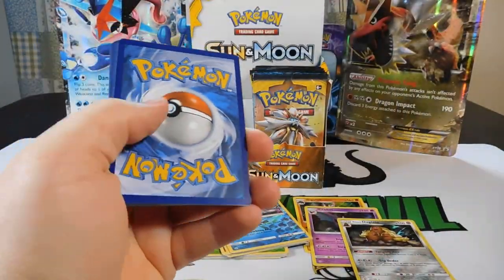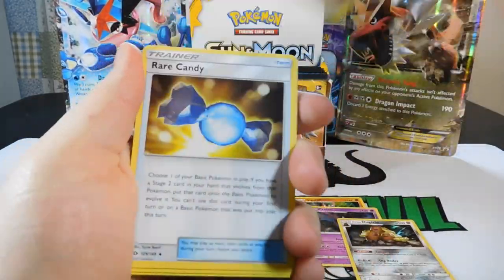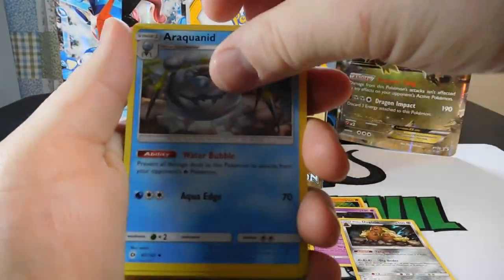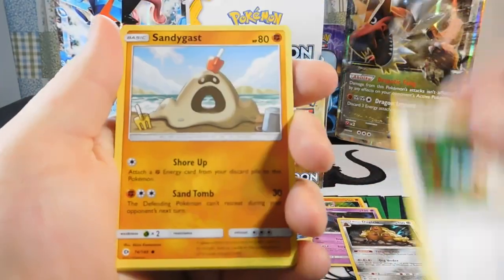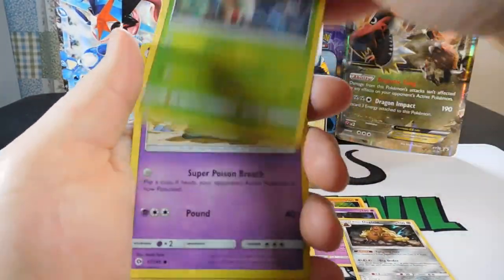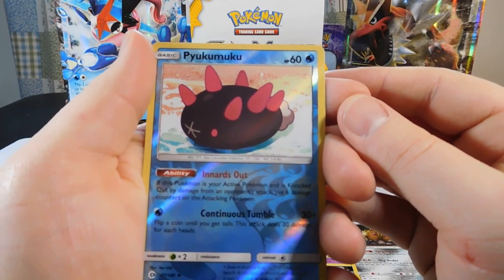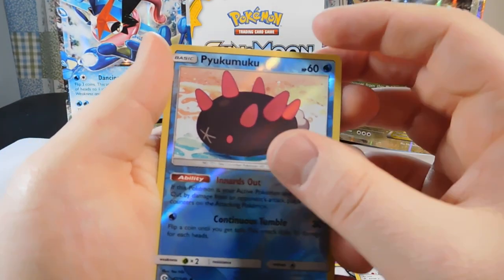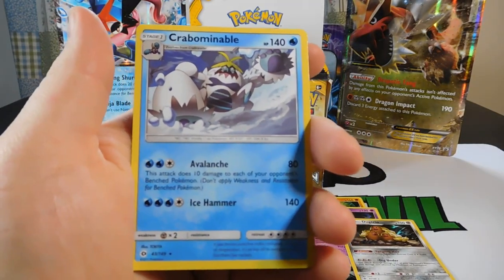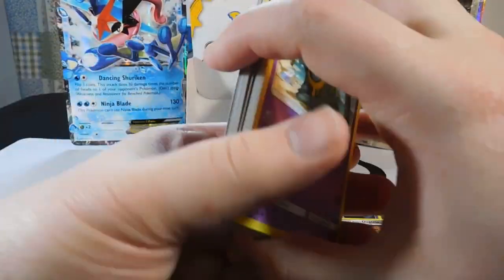Last pack on this side: a Fire Energy, Rare Candy, an Arachnid, a Spinda, a Sandy Gast, a Roggenrola, a Cosmog, a Fomantis, a Lolan Grimer, a Reverse Pikumuku, and a Crabominable Rare. And that's part one done.